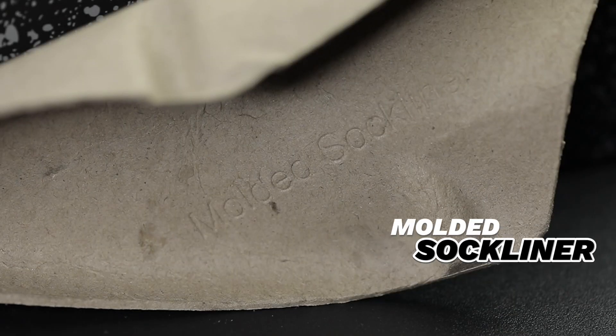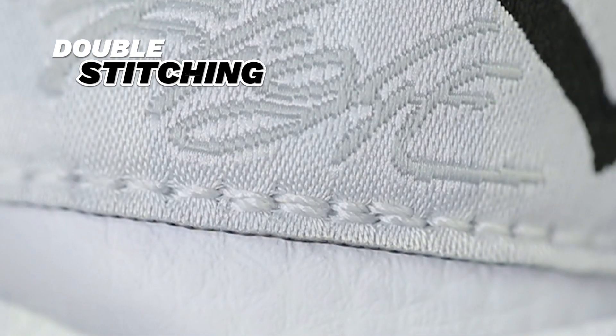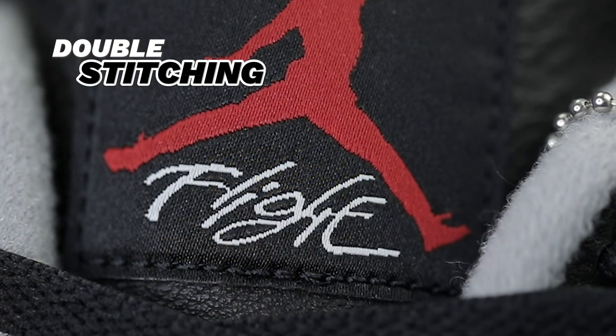This particular Jordan 4 comes with the molded sock liner shoe trees — some 4s will come with shoe paper stuffed inside, but this one uses a molded sock liner shoe tree. Now, Jordans are usually not held in the highest regard for consistency; however, the Air Jordan 4 does have a very consistent stitching pattern that can be found on the tongue underneath the word 'Flight.' If you look between the G and the T, you will see that it is double stitched or heavily stitched. This tip can easily be applied to any Air Jordan 4s in your collection, as long as they are authentic.